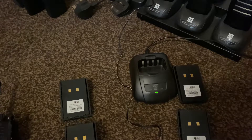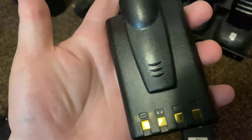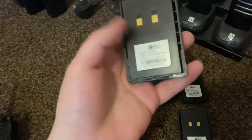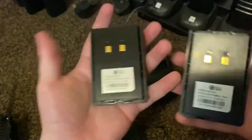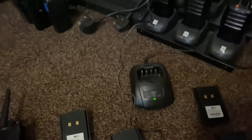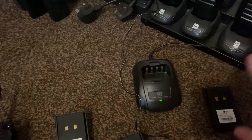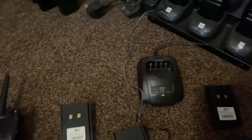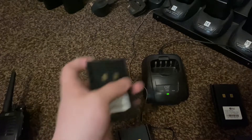I'm going to show you guys in this video how to reset any battery — well, not every battery but most batteries anyway. There are my other radios that I have set up precisely for different things. But in this video we're going to mainly focus on how to reset any battery that is a lithium.